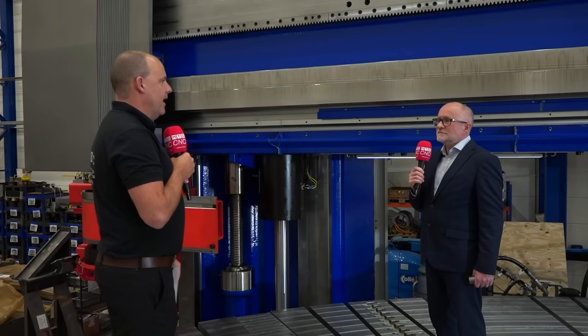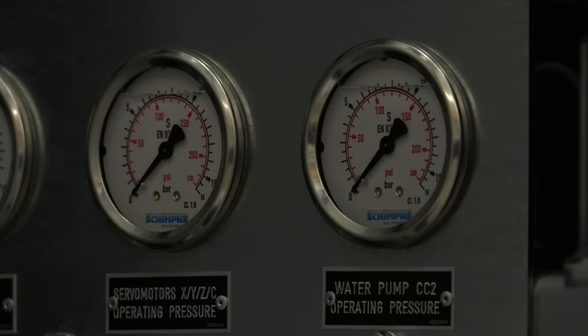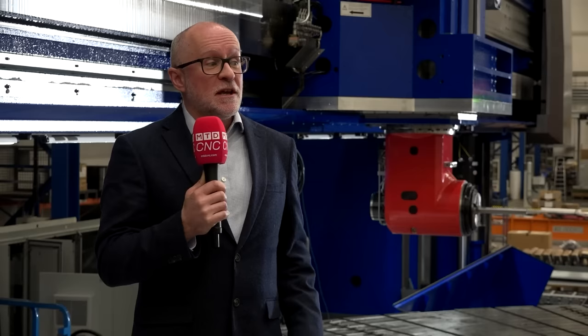We've talked about the castings, the table and the construction, but all of this needs to be fed with electronics and hydraulics — hundreds of metres of hoses, hundreds of metres of cables. There are control systems, measuring systems, and the metallic parts themselves. It's a massive engineering project, this machine.